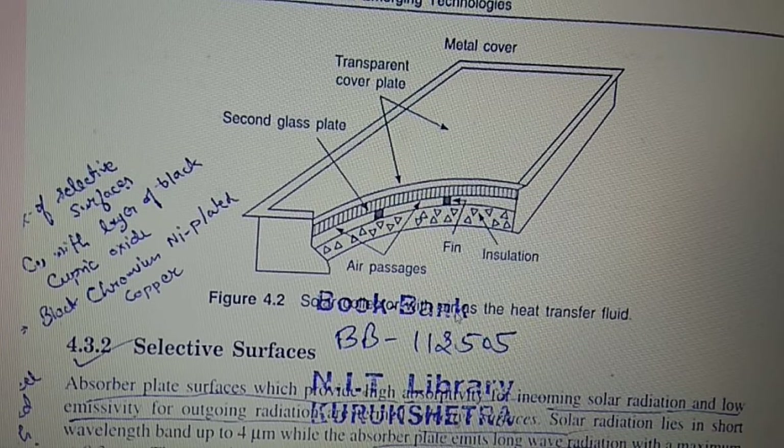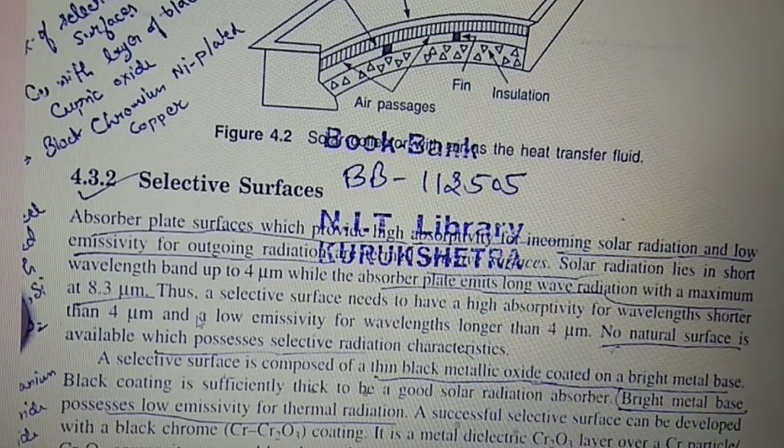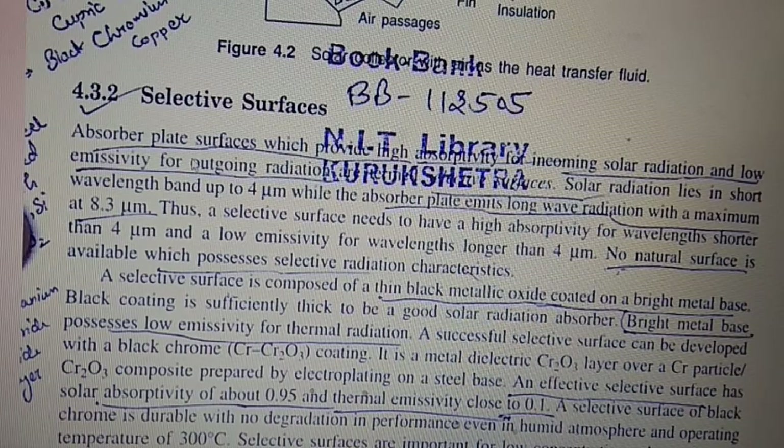In the solar collector with air as heat transfer fluid, the air passes through fins, and the assembly includes a second glass plate, transparent cover, and metal cover. The absorber plate surface is a selective surface, which provides high absorptivity for incoming solar radiation and low emissivity for outgoing radiation.